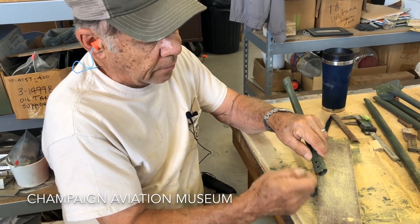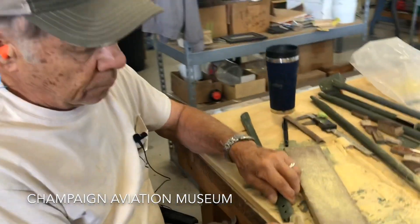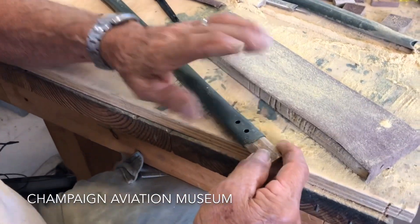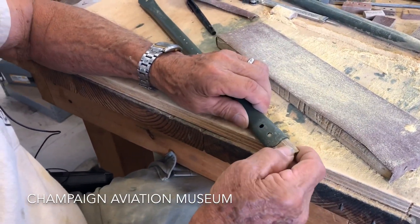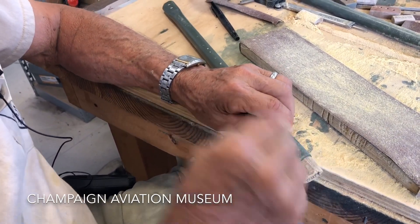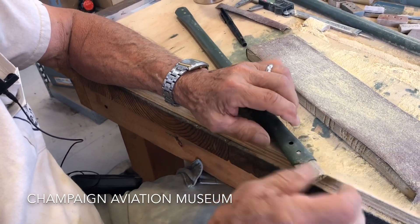It tapers in a little bit when it gets to the main round tube. We're trying to fit it so it doesn't expand the tube — we don't want to expand it. It'll fill the gap so when the rivet goes through it gets a good bond from both sides.